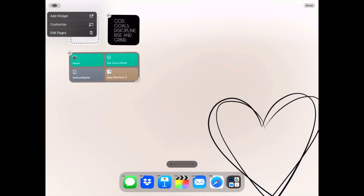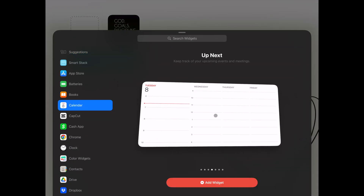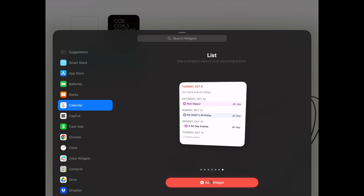Next I'm going to add the calendar widget. There are several different calendar widgets to choose from. I'm going to use the List view for my home screen because it gives a preview for the next few days.